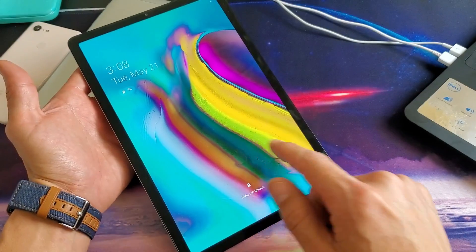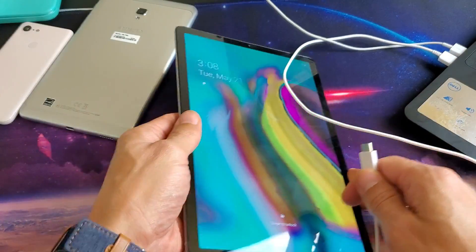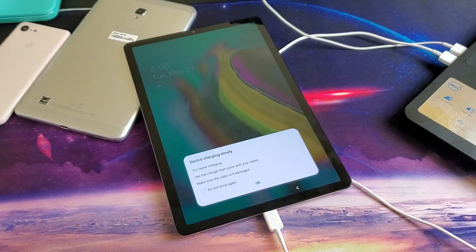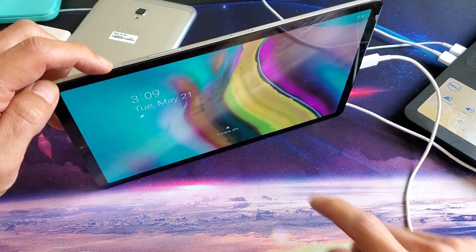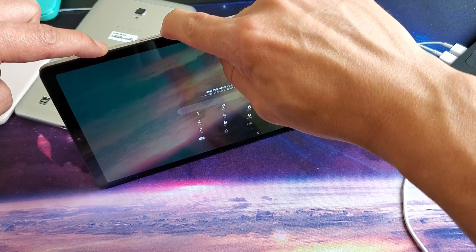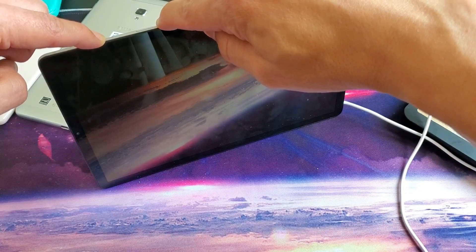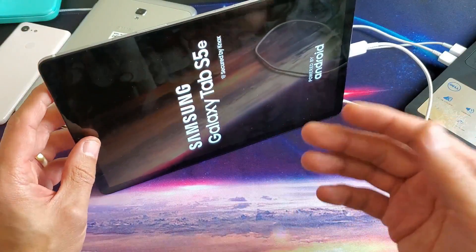Now for those of you that still have a black screen, go ahead and plug your tab in and give it power. It's currently plugged in right now. I want to let it sit here for about 10 minutes to give it some extra juice. After 10 minutes, come back and do the same thing — power button, volume down — press and hold both buttons until you see that Samsung Galaxy logo appear. And there you go, you can let go and hopefully your tab is back up and running.